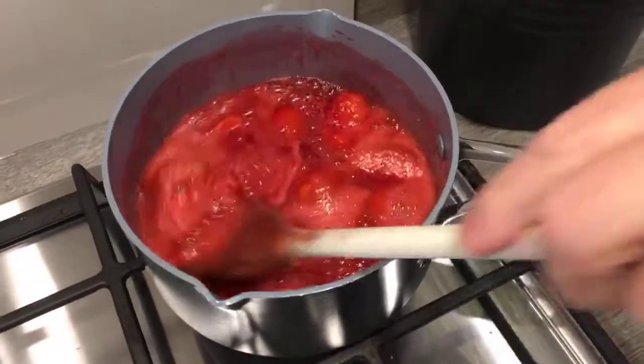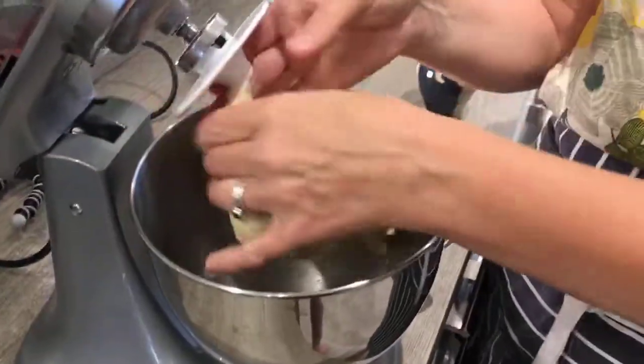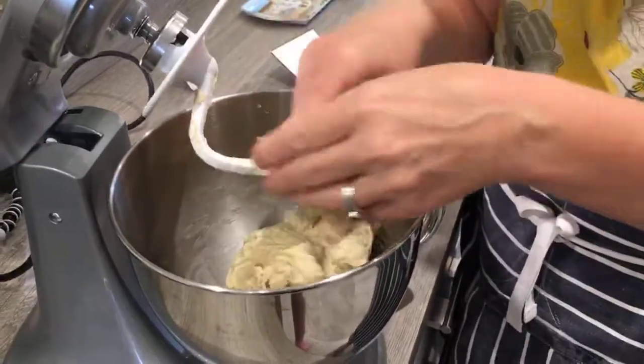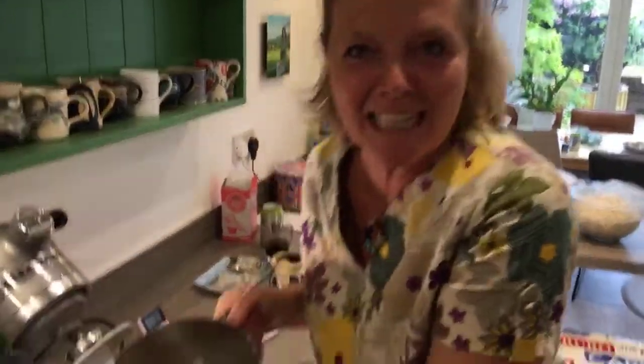The jam is bubbling away — that's great. I'm going to get this dough out now and show you, for the people that haven't got a mixer and like doing things by hand, how to knead by hand. Pop it onto the worktop.